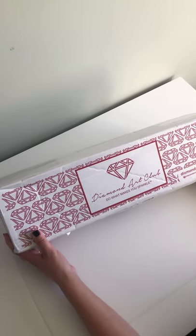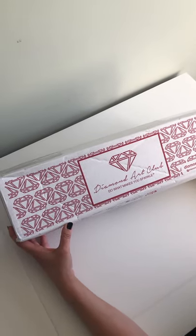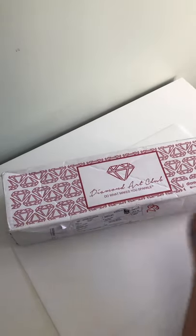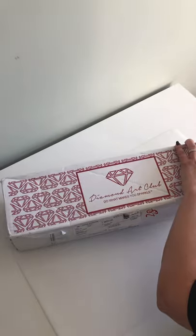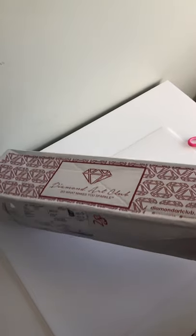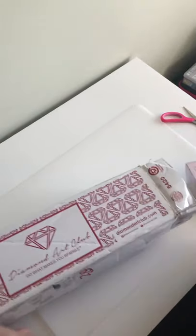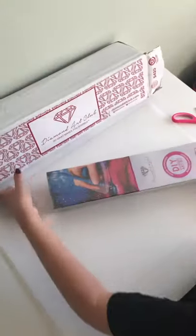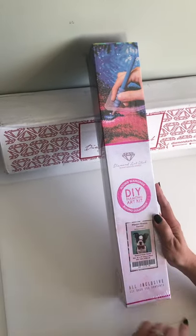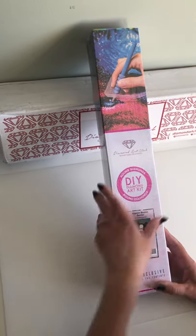Hello, as promised we are going to do an unboxing of a diamond painting I have ordered from Diamond Art Club. I'm very excited to get this one — let's open it up. This is what I ordered; it comes in a box. It's the Hipster Boston Terrier — I thought it was really cute, it looks like my dog. Let's open this box now.